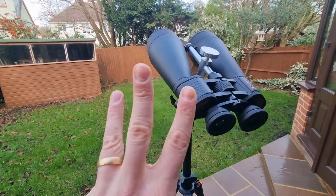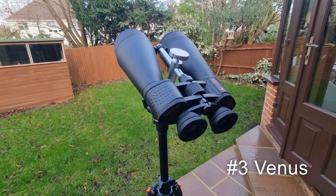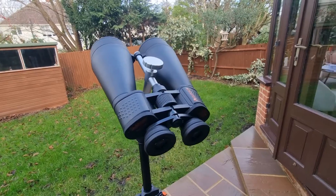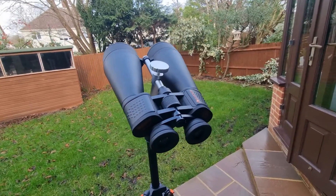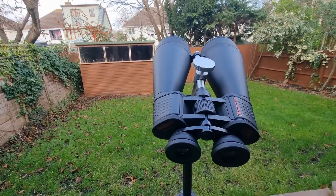Next at number three we have Venus. This is a great target — perhaps one of my favourites. You can see its phases, which is brilliant, just like the moon's phases, giving a unique perspective on how celestial bodies change over time.